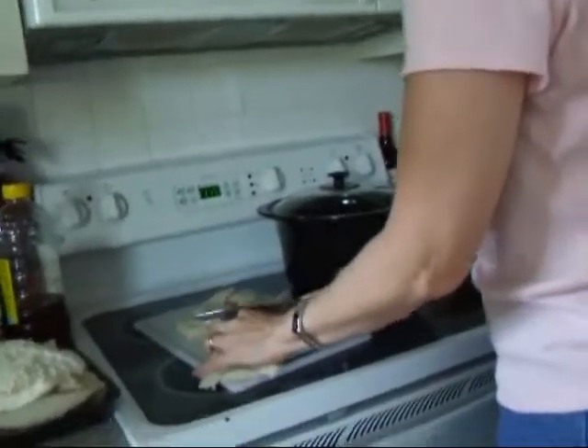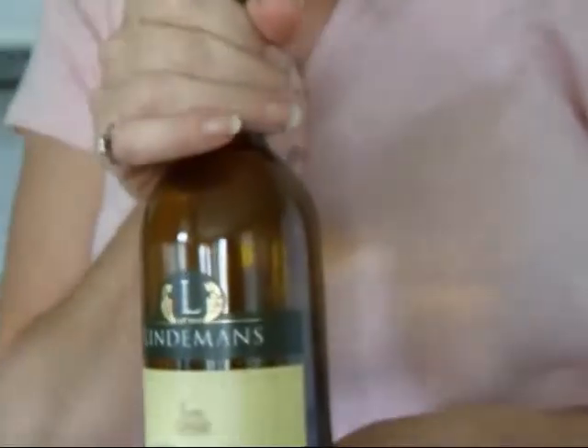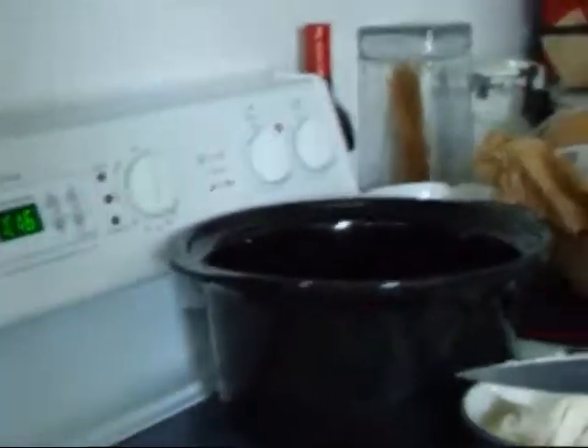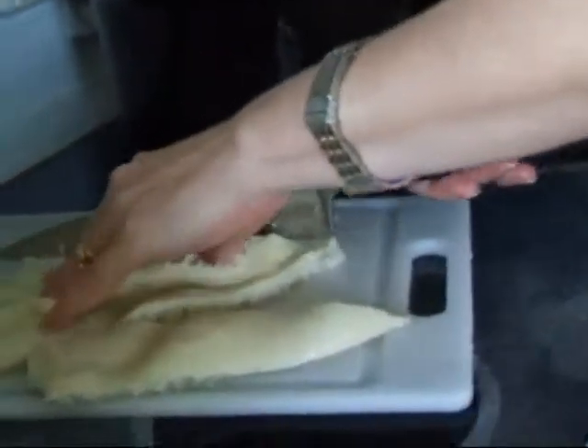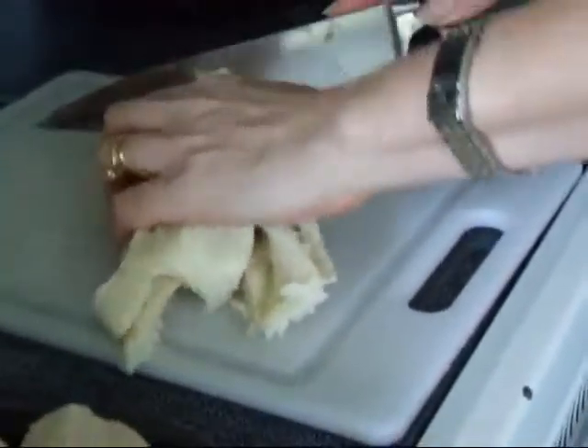I'm still chopping tripe, and this is just fat here. It has to marinate for 24 hours in some dry white wine. I'm thinking maybe about half the bottle, but the recipe calls for the whole bottle — I'm thinking the tripe needs to share. The recipe calls for a glass container instead of a metal one, so I'm wondering if I couldn't do this as a slow cooker recipe and just stick it in the slow cooker tomorrow after it's marinated for about eight hours.